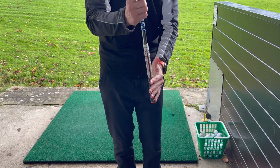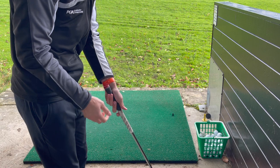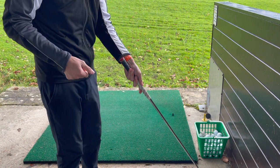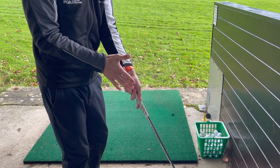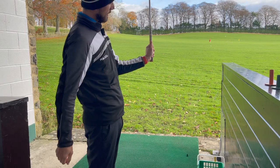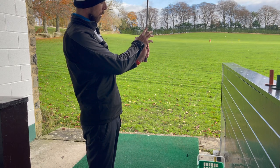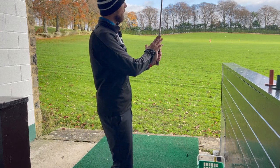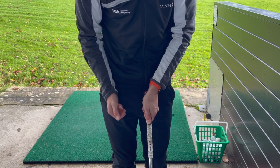I always find it easier to hold the grip with the shaft in an upright position to begin with. Whenever the club is placed down on the ground, everyone grabs it at an angle and it ends up through the palm — that's a really bad position. We don't want it running through the palm; we want it more through the fingers. I'm lining the left hand up with the Golf Pride logo. Most grips will have markings on them, and that lines up with the club face. I can see two knuckles on my left hand.